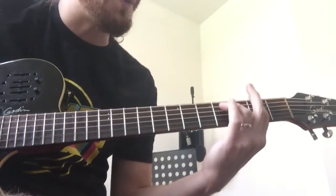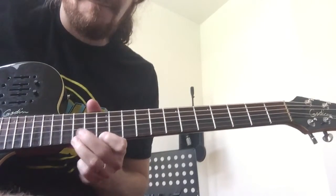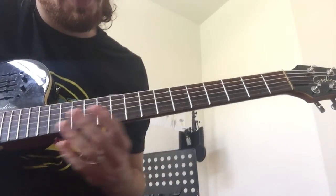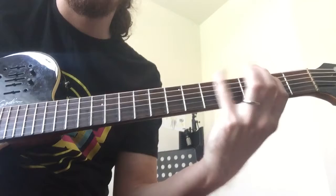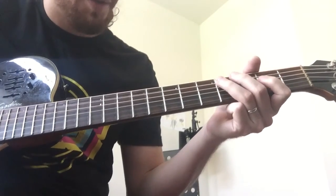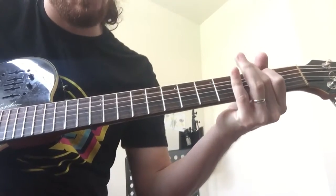And then the second time through, you're going to do this lick. So that lick is, if you want to see it pentatonic-wise: E, F sharp, C sharp, E, B, C sharp, A, B.